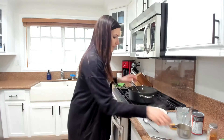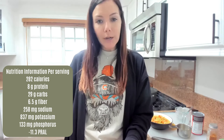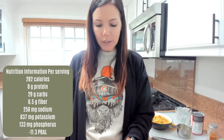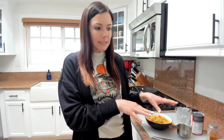Our soup is finally done. Per serving it's 282 calories, 8 grams of protein, 29 grams of carbohydrates, and 6.5 grams of fiber — those can vary a little depending on which noodles you use. It's 258 milligrams of sodium, 837 milligrams of potassium, and 133 milligrams of phosphorus. The 258 milligrams of sodium is great for a soup — very low sodium compared to any curry or soup from a restaurant, and it leaves room for you to add a little more flavor. We didn't add any salt at all in the cooking process; this sodium comes from the tomato paste and veggie broth.